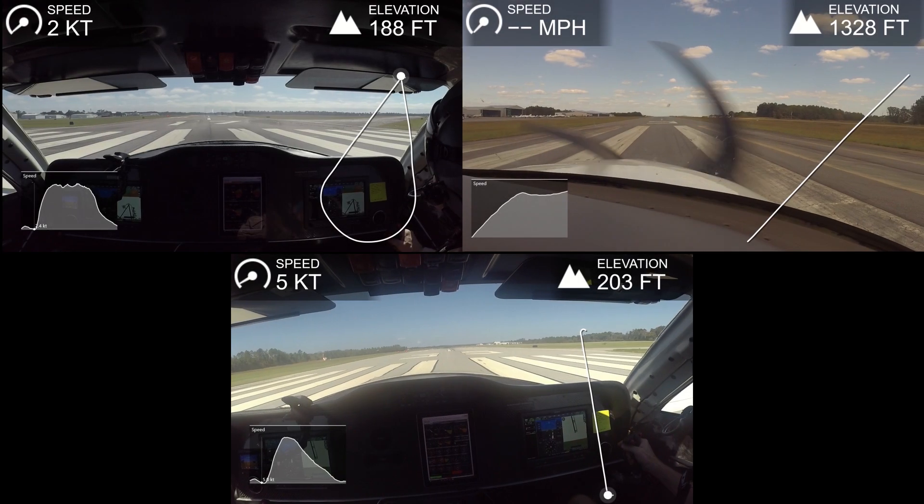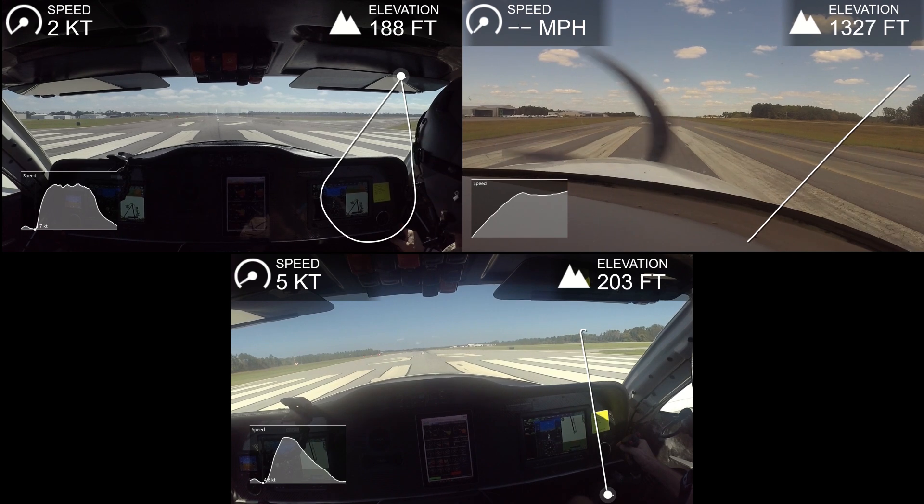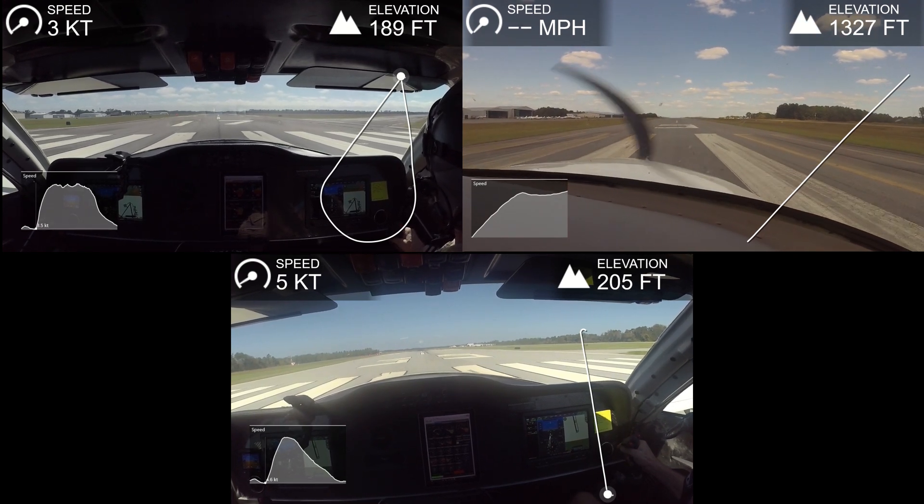Let's do a comparison of runs. Top left corner is my first flight; on the right-hand side that's the Cirrus SR20, which weighed 2,600 pounds with 200 horsepower — and keep in mind I'm at 3,600 pounds, so 1,000 pounds more. Below that I've got my aircraft from the run I just did. Pay particular attention to the speed on the Cirrus — that's in miles per hour, so you've got to divide by 1.15 to get knots. I've tried to sync up these videos as much as possible.